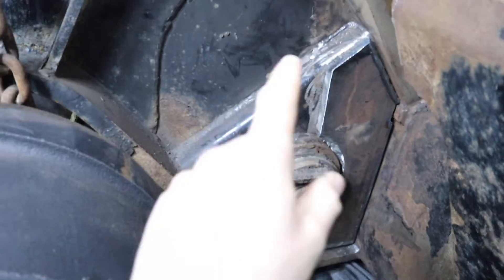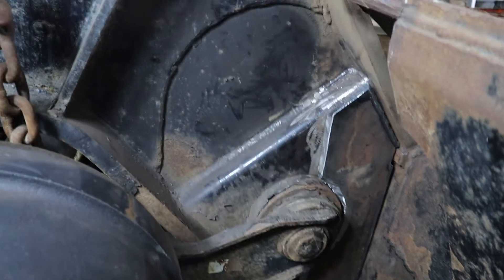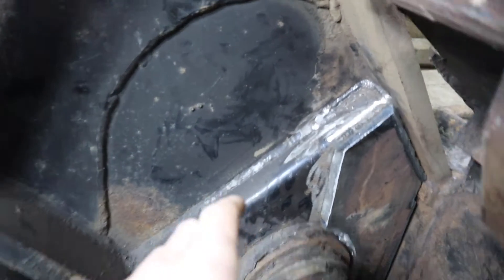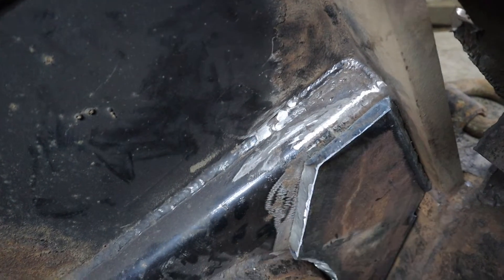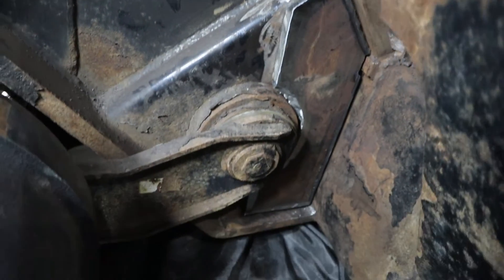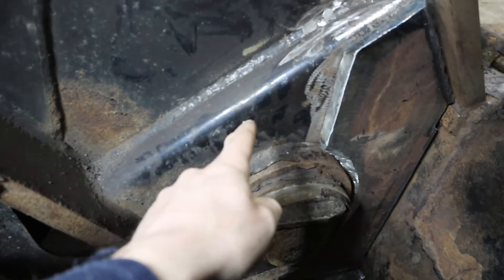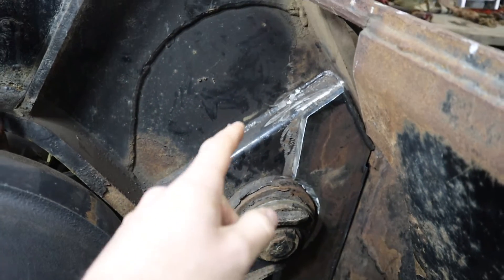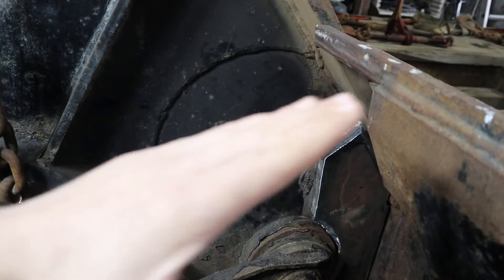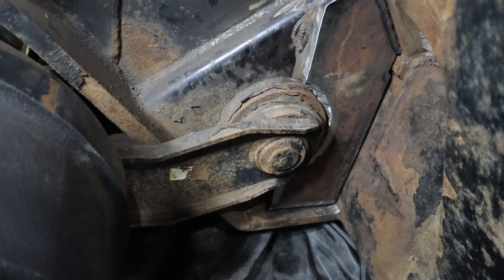I've got my reinforcement plate in place. Just need to do some preheat, then weld it out, and probably add a little chunk up here to tie it in. Now, some people are going to say you should never weld straight up and down on a frame. For one, this isn't the frame — this is a bracket on the frame. And number two, the frame is going like this, so that vertical weld is actually offset.